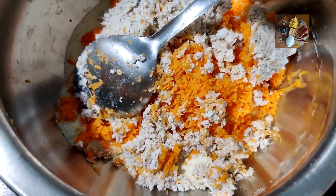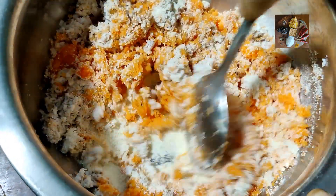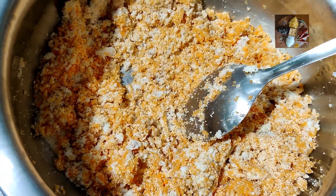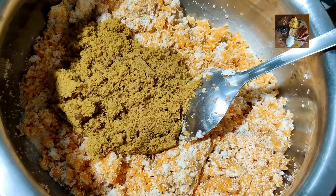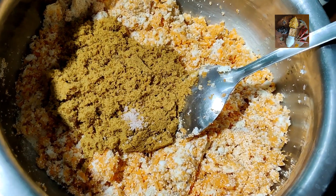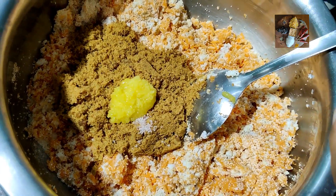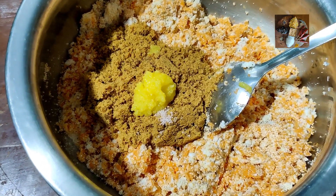Now we will mix all the ingredients thoroughly, then we will add the jaggery. Add jaggery to it, then add a pinch of salt — it enhances the taste of the cake. Add just 1 to 1.5 teaspoons of ghee, and now mix it thoroughly.